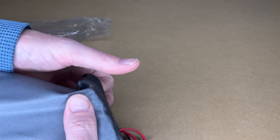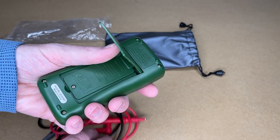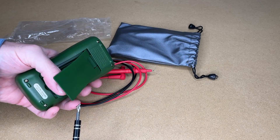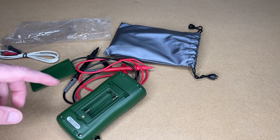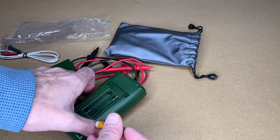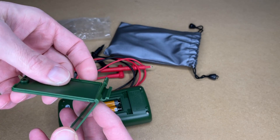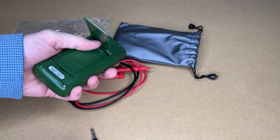Here's the meter, and it comes with a drawstring pouch. Let's see what batteries it needs — I'll get a screwdriver. Note that screw is not captive, so make sure you don't lose it. Pull this out — it takes two triple-A batteries. This is a two-piece door, so I want to make sure I seat that properly before putting the screw back in.